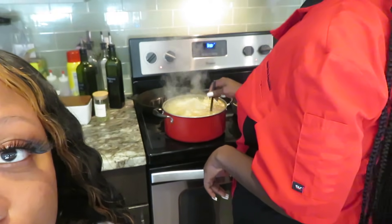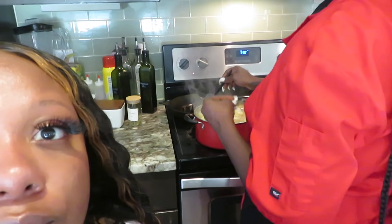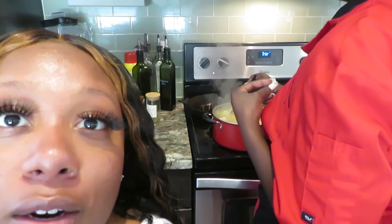The potatoes are becoming fork tender, but I want them soft and smooth because we're making creamy garlic herb potatoes. That creamy sauce is gonna be under the chicken and on top.